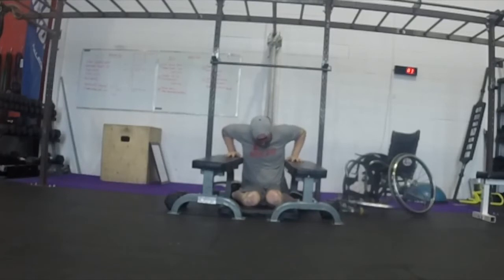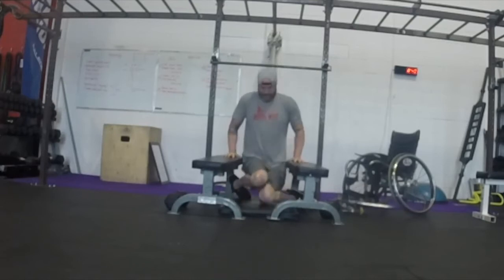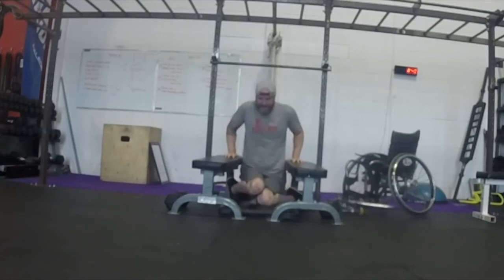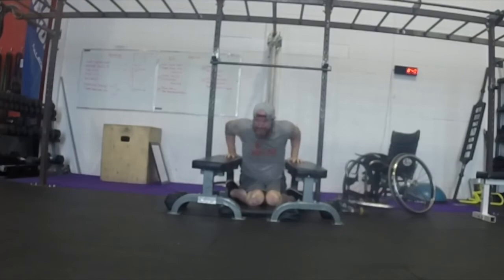Box dip. The athlete may be in a kneeling or seated position. At the bottom of the dip, the elbows must be in line with the shoulders at a 90-degree bend. At the top of the dip, the arms must be fully locked out, hands beside the hips, and wrists and elbows underneath the shoulders. Your butt or knees must be off the ground at the top of the dip. Each rep starts at 90 degrees with the elbows and the shoulders at the same level.